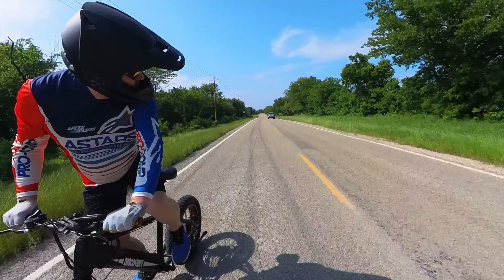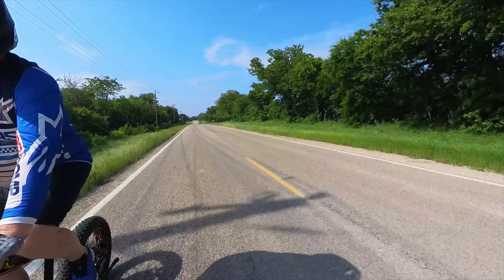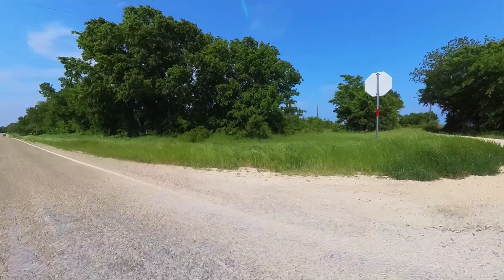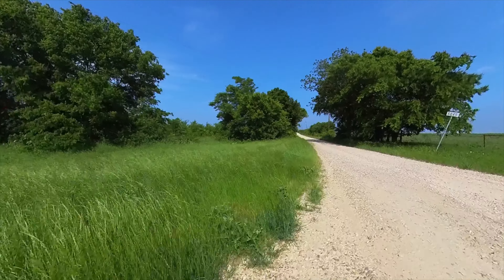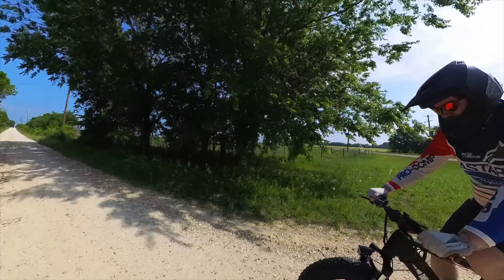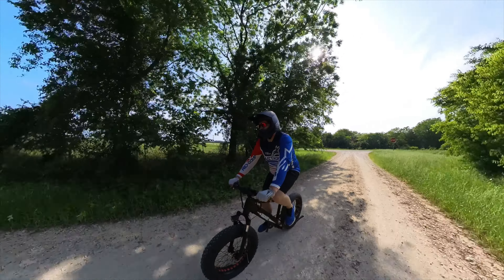Welcome back to the channel. As a motorcycle addict, I am naturally interested in all things two wheels, and as you know, my garage ranges from a mini-moto and dual-sport to a sport bike at the moment, with more to come.